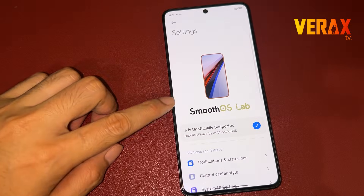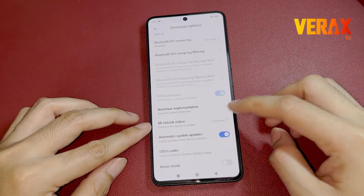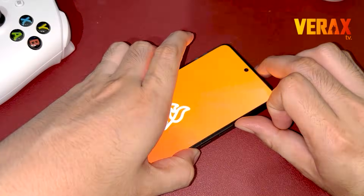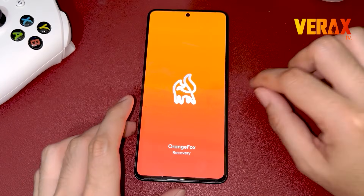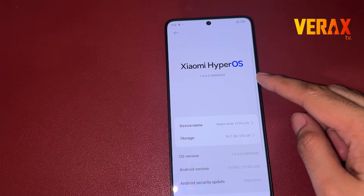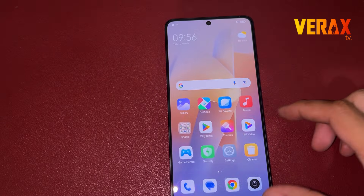Before you proceed with the custom ROM installation, make sure you have an unlocked bootloader and a pre-installed custom recovery, like Orange Fox Recovery. If you don't have one, you can check our separate tutorial for bootloader unlocking and installation of custom recovery. Link will be provided in the description box below.